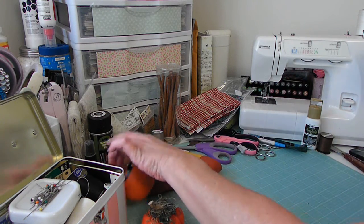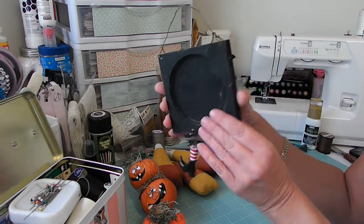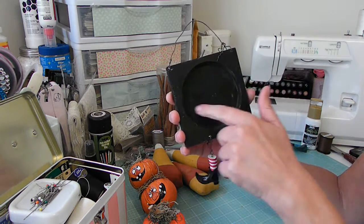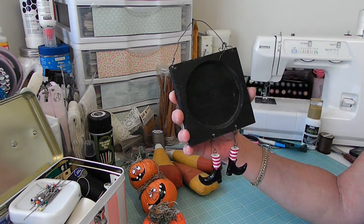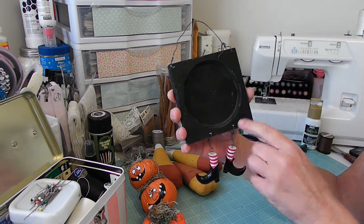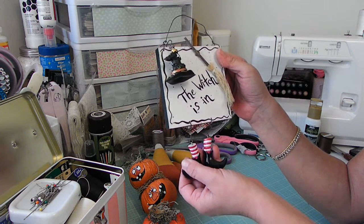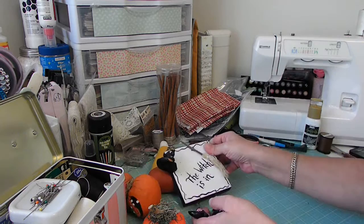And then she had made me this as well, and I thought you all would think it was interesting because what it is, is just scraps from some trim that she had done — like you would put on a fireplace surround or something like that — but this is just scrap wood. And then these are the little things that we can find at Michael's that are so cute, but I never really knew what to do with them, so this gave me a really good idea. Just super simple, but so cute.